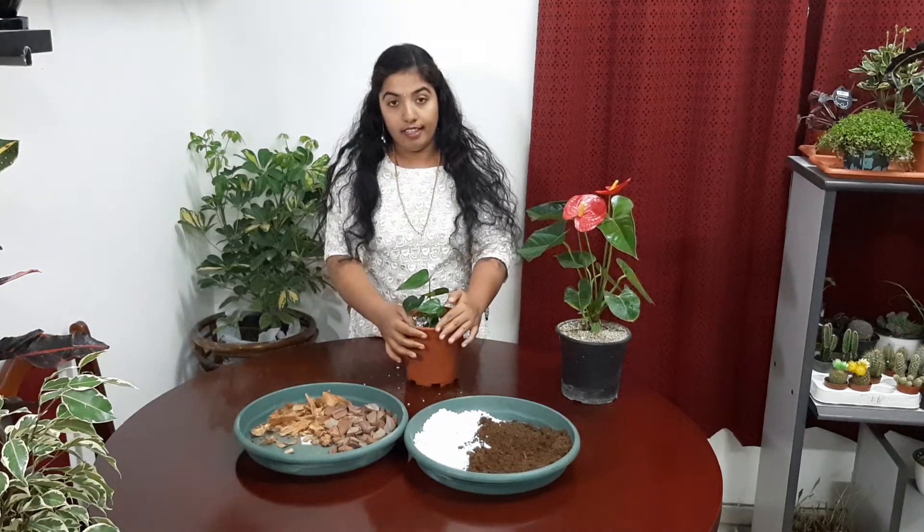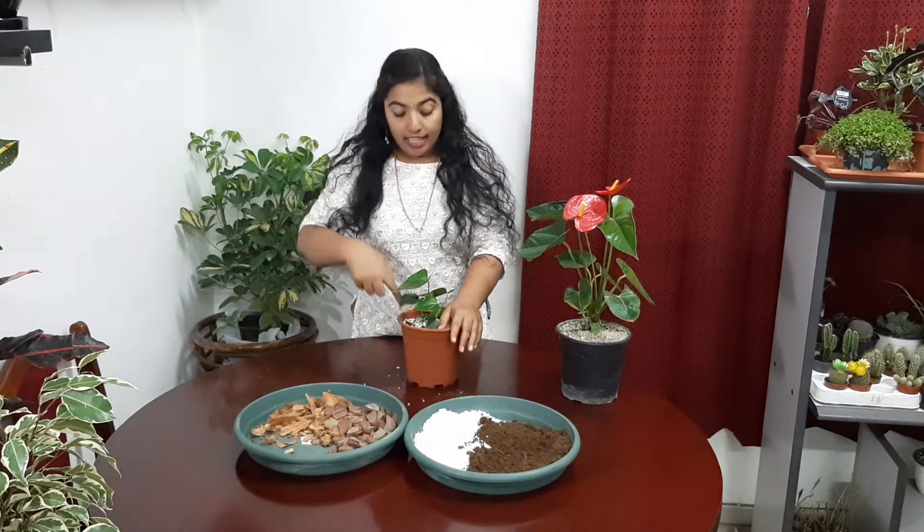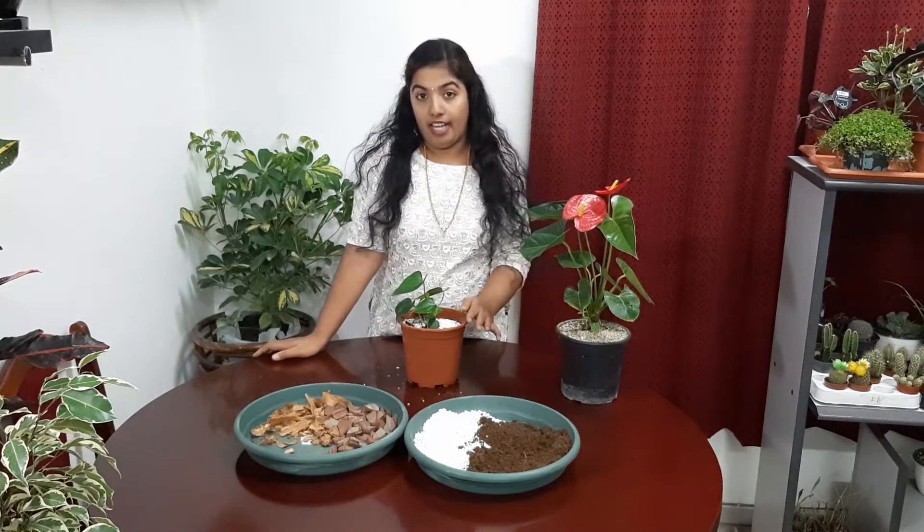Next, move on to watering. We already selected well-drained soil. For watering, we have to use the fingertip method — touch the soil deeply with our finger, and when the soil is dry, we can apply water; otherwise no need. After potting, we have to apply water. After that, based on soil dryness we can apply water. Over watering will cause the plant to die, so if we are applying too much water, the plant will start dying.